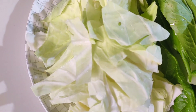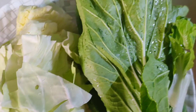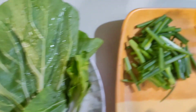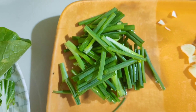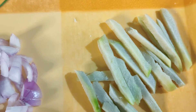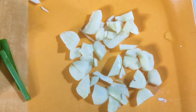And for the ingredients, we need cabbage, pechay, and I also have the stem of pechay, onion leaves cut into pieces, ginger or luyang dilaw, bawang, at sibuyas.